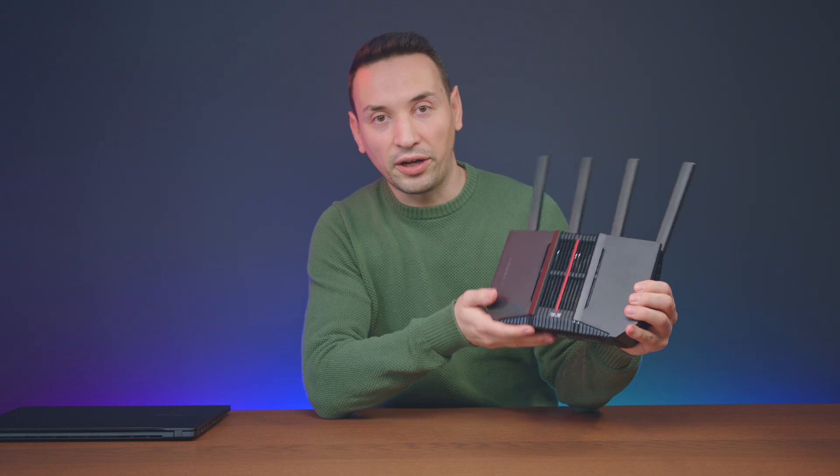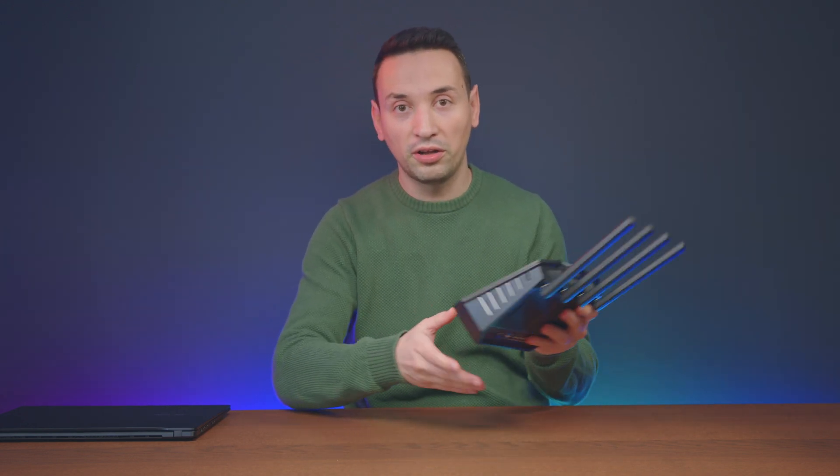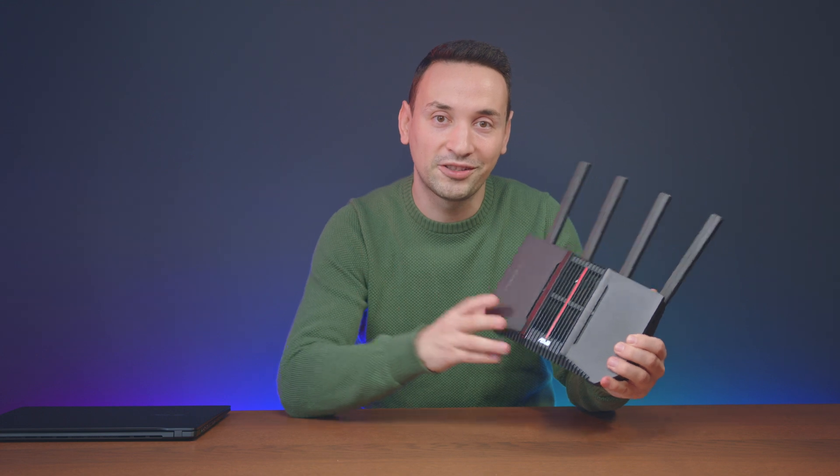One thing I noticed with this router is you can pretty much place it anywhere — it's pretty small. Unlike some other Wi-Fi 7 routers I've reviewed before that are a bit bigger and need more space, this one you can hang on the wall or just put on a desk, and it's pretty light too. If you have any questions about this ASUS BE92U router, go ahead and leave a comment below — I'll be happy to answer. See you in the next video.